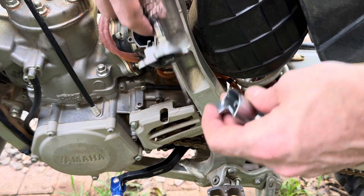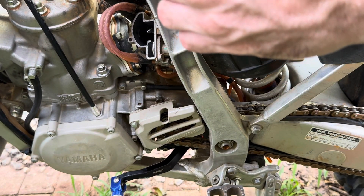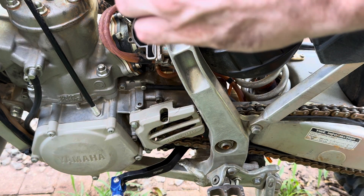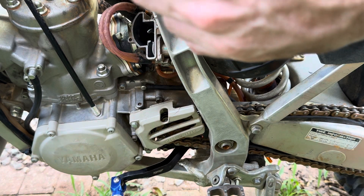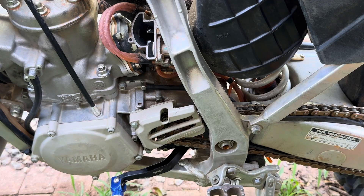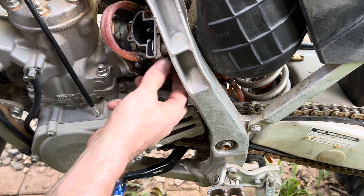Now we're just going to put this clip in here in the notch and pull on it so it doesn't go anywhere. Now you're just going to do the exact same thing you did to take it off - you're going to thread it on, which won't be a big deal.